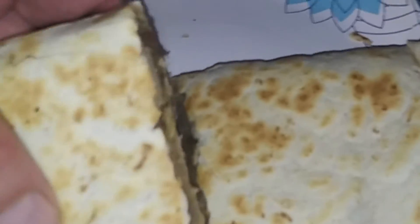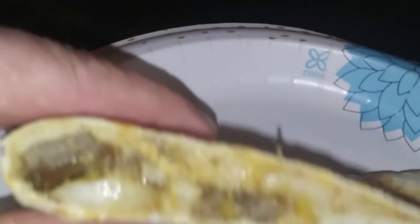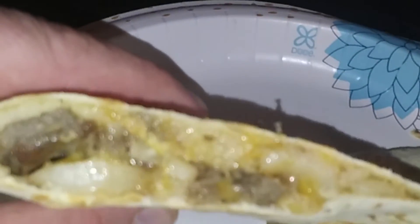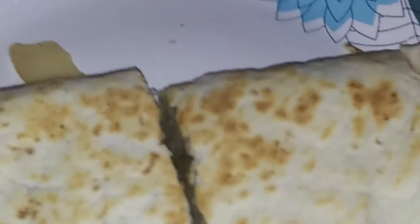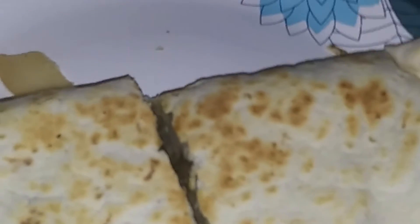The final product — cheesy sausage potato quesadilla. I eat mine with hot sauce.